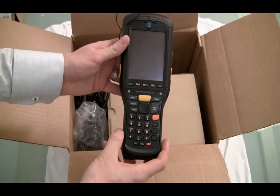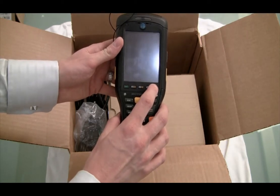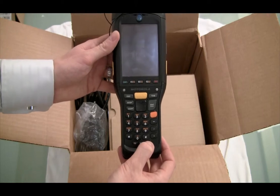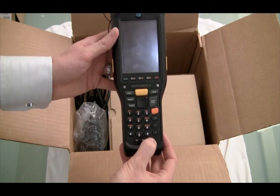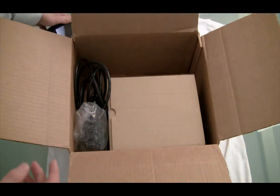We'll go ahead and turn it on and see if it's powered up. That's the power button right down there. If it's not powered up, we'll plug it in and fire it up. It doesn't have any power, so we'll put it aside and take a look at what else is in the box.